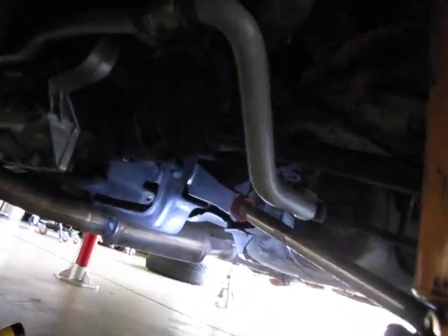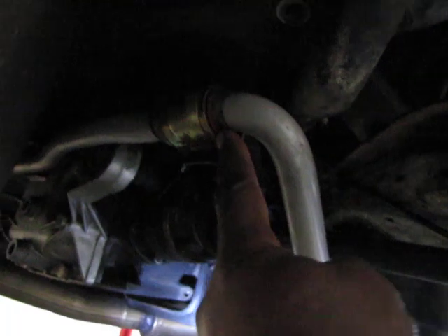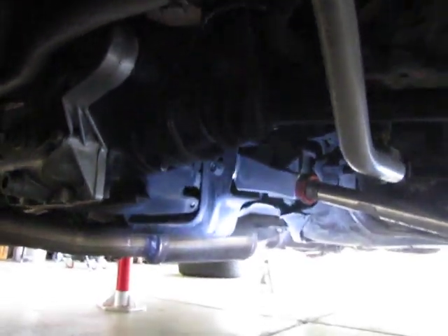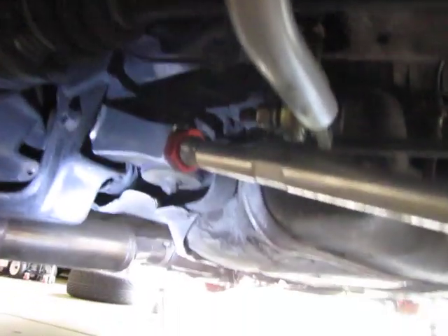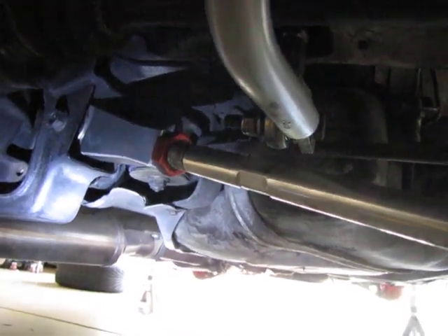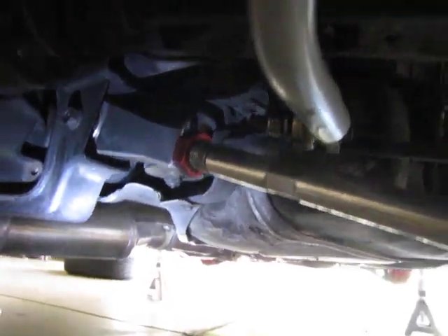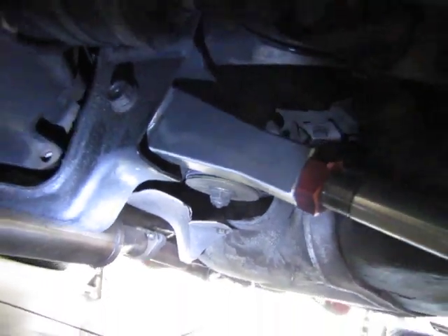You can see here on this sway bar, which is a UUC aftermarket sway bar, I have red urethane bushings here. I also changed all the bushings — you can't see them — but on the transmission mounts and on the subframe I have urethane bushings. If you can see the purple right there, that's one of the subframe mounts.